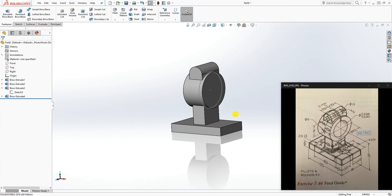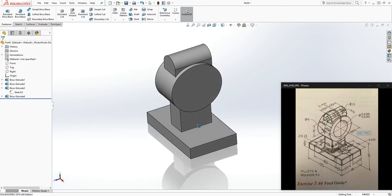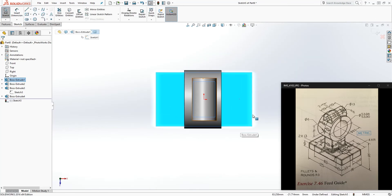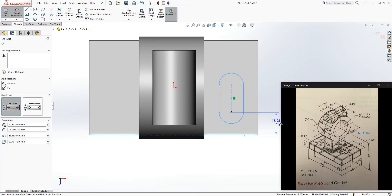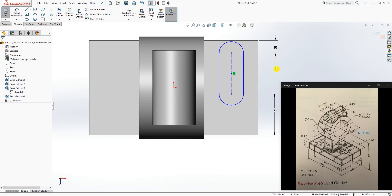On the bottom face we have a slot, so click on it, sketch, and draw a straight center slot. The dimension from this edge to that face is 33, and the dimension from here to here is 10.